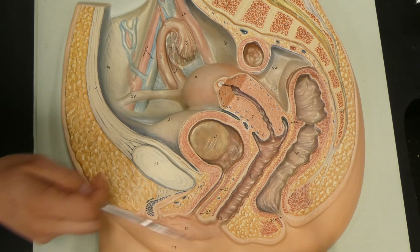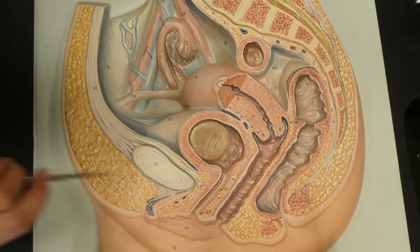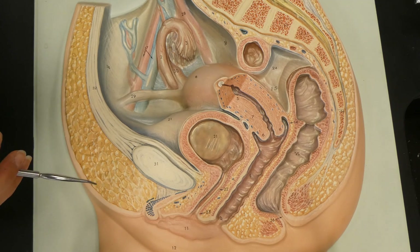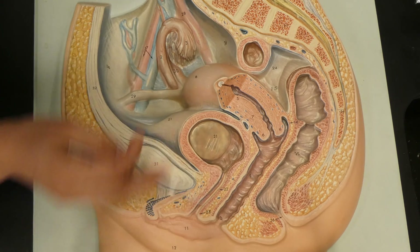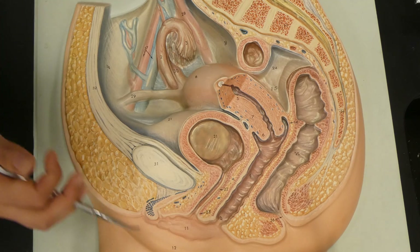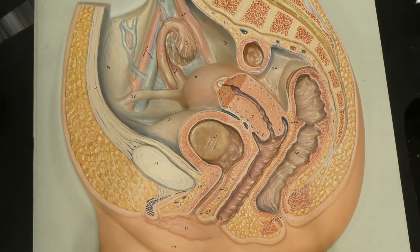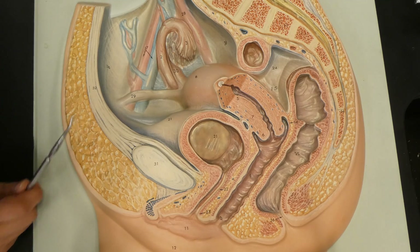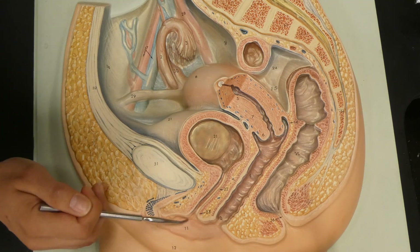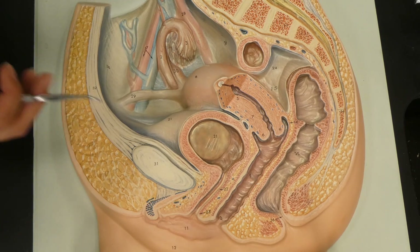We're going to go even more inferiorly and talk about some of the external structures. The vulva itself includes the pubic mons, which is adipose tissue that covers the external pubic area. It includes the labia minora and majora. The minora is responsible for antimicrobial secretions that help minimize any microbes getting further into the vaginal tract. The majora has sebaceous glands, oil glands, and sweat glands — it's very similar to the scrotum in that it's a supportive structure without major hormone production. We also have the vestibular glands on the vestibule, which are responsible for moisture secretions for intercourse and daily vaginal cleaning.